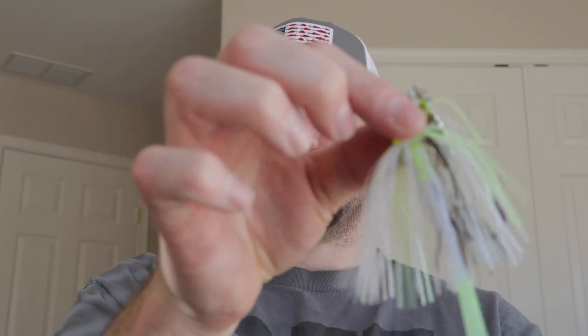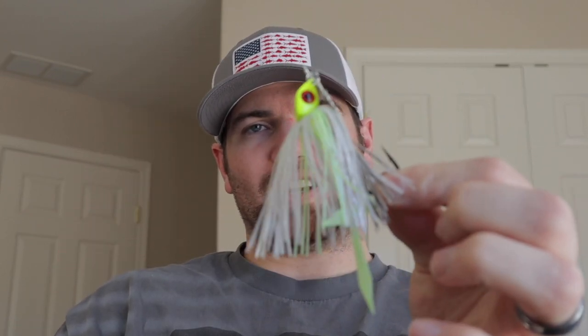This Jawbreaker chatterbait thumps just like the Jackhammer does. It's handcrafted right here in the United States, comes in tons of different color combinations — it's a great little piece. We're going to go in-depth on why I think this is the next chatterbait you need to pick up and throw in the 2019 season.